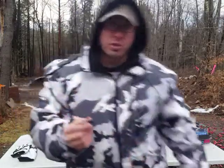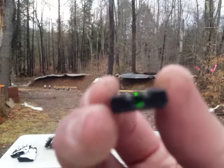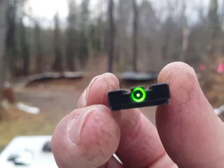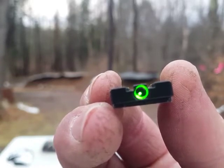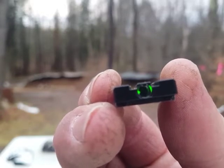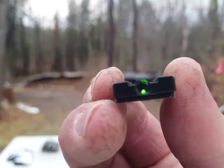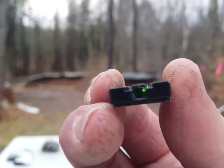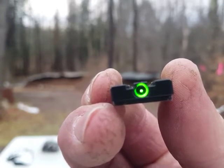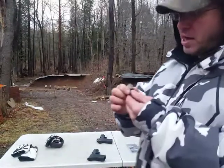Let me get behind the camera and show you what you see when you look through this. Once you get proper sight alignment, you can see a circle with a dot in the center. If you're off, you can see a reflection, and that kind of gives you an idea of what direction you need to move to get your sight alignment.